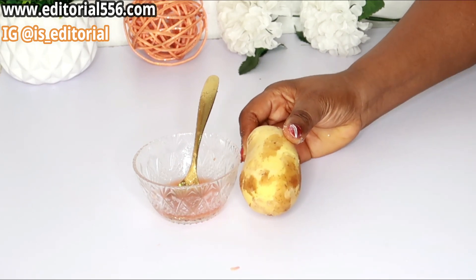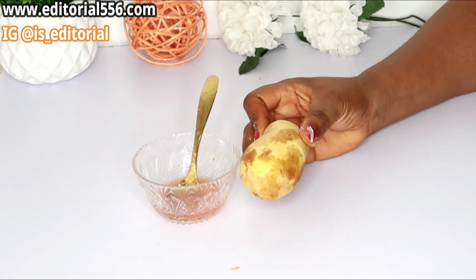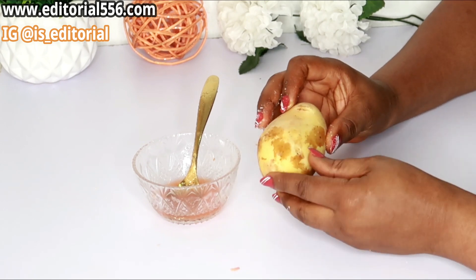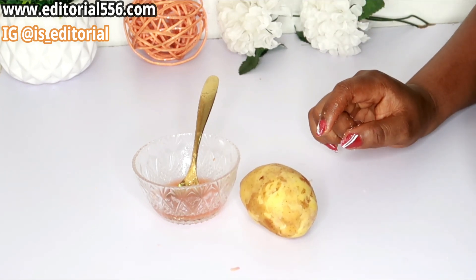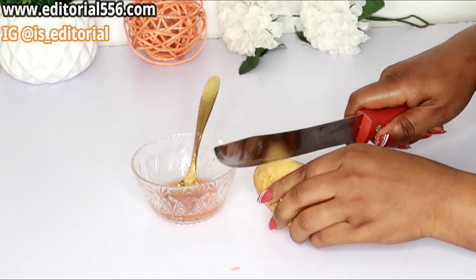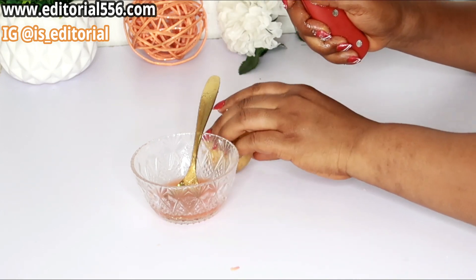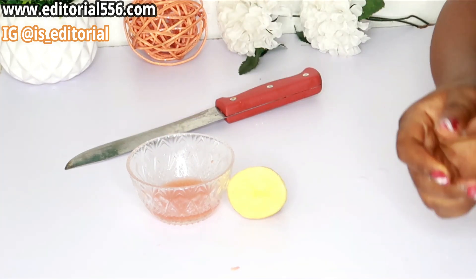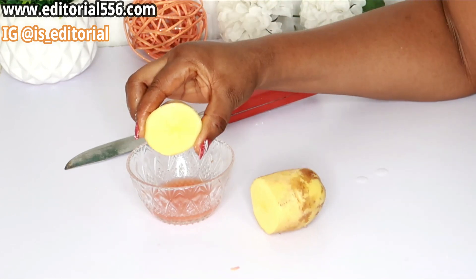Next we're going to be making use of potato. Potato contains a lightening property and nourishing ingredients that help nourish your skin, rejuvenate it, and make your skin glow very well. So if you want to repair damaged skin, you can use potato and you are definitely good to go.